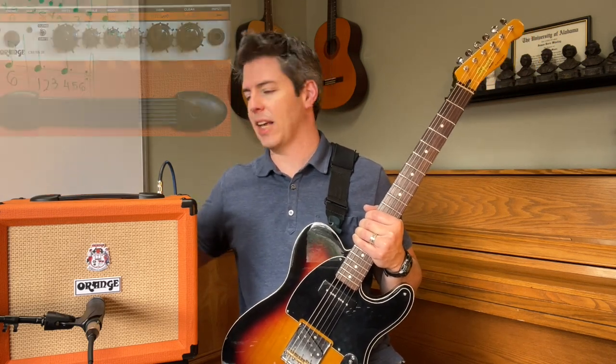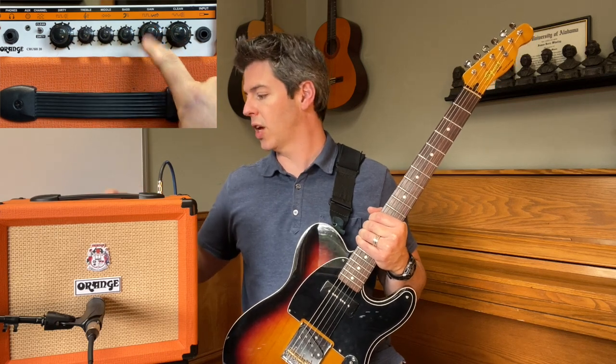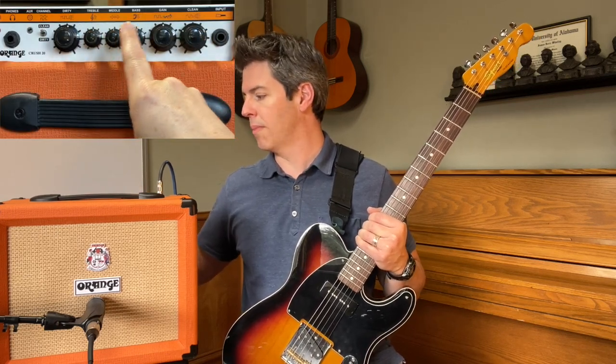When you flip it to clean, that takes the dirty volume and the gain out of it, leaving just the clean volume. You also have the treble, middle, and bass EQ sections.